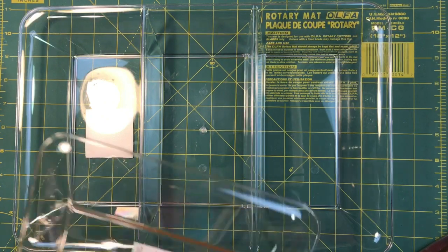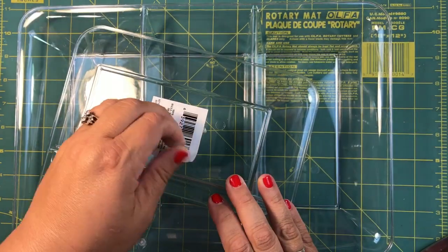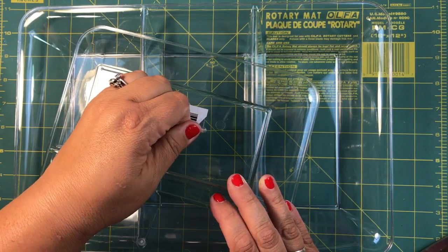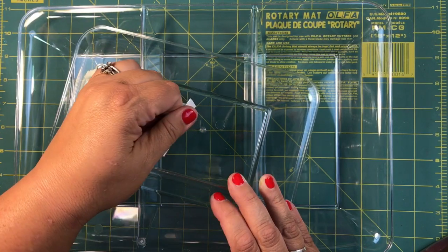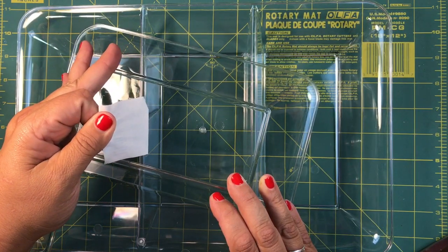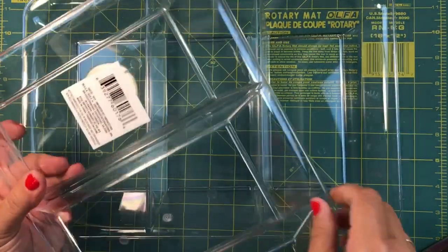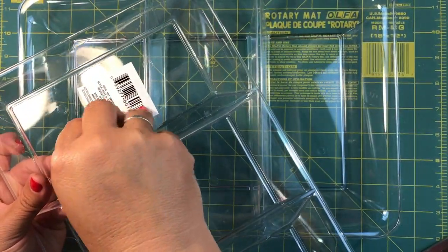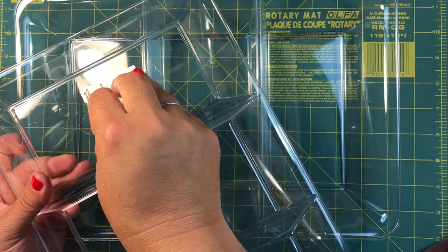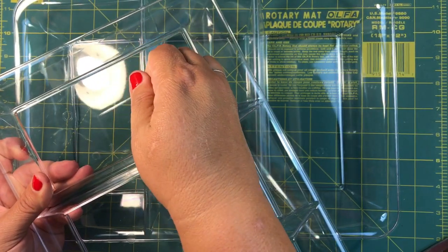Take off these little sticker guys. I really like that Dollar Tree doesn't make their stickers too hard to come off - if you just take your time they don't leave all that sticky residue goo. So I've got my heat gun. You could also use E6000 if you'd rather do that, but I just like to use the heat gun - fast, easy, and it seems to work for me. I know some people have had issues with it not sticking properly, but I haven't had that problem.